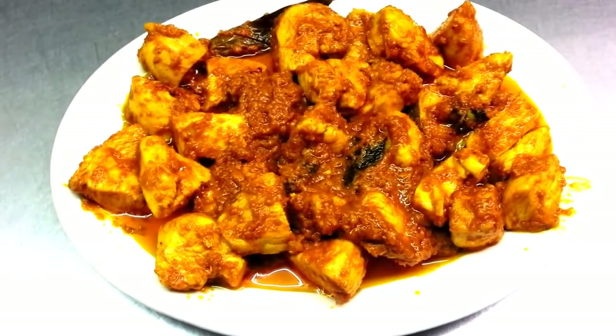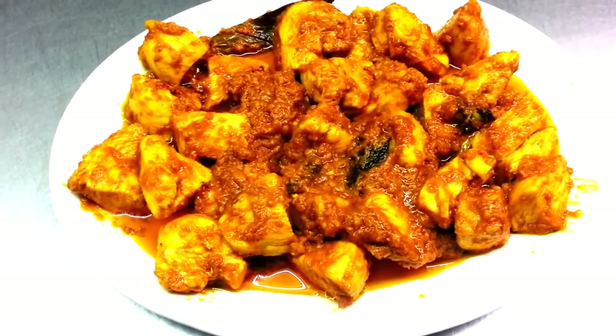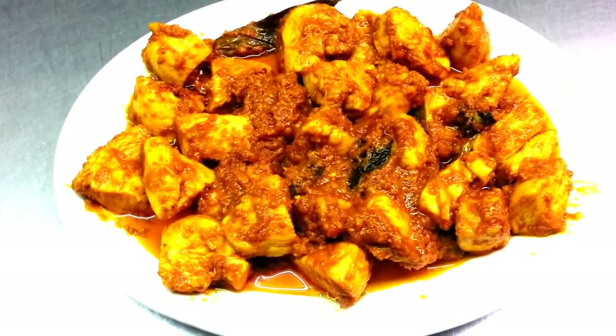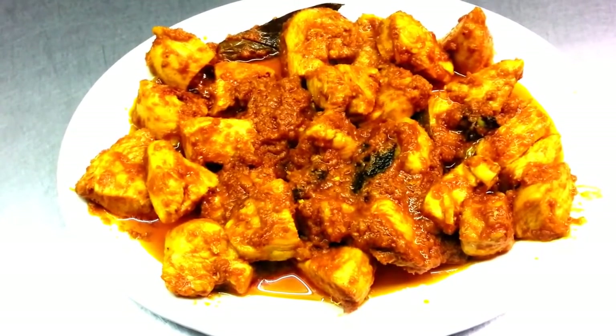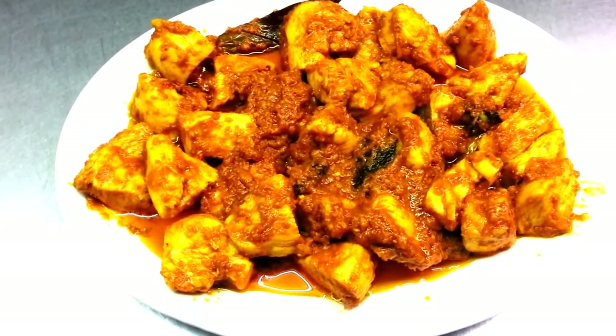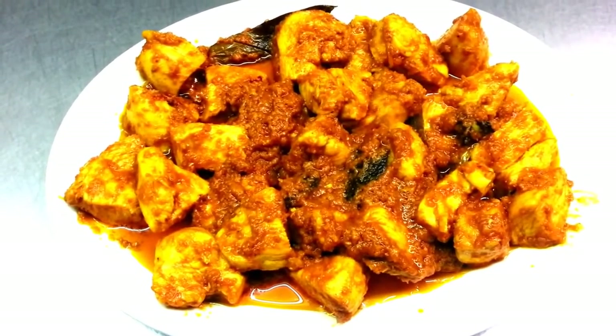Here we are everyone — the finished product of our precooked chicken that we use to cook all our chicken dishes in the restaurant. We made this video on a smaller scale because when we make it in the restaurant, we make it in large scale cooking.